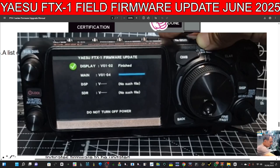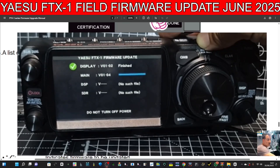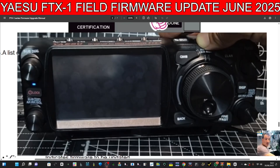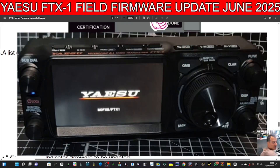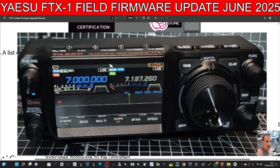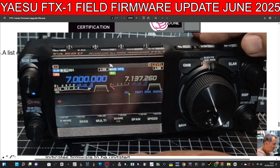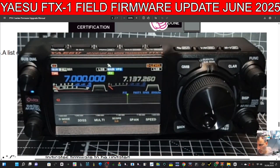It will be easier on the next update because you won't need to do the bootloader. Honestly, the bootloader just meant turn the knob five times and load one extra file — that's the only difference. The word 'bootloader' is a scary word but it's really not a big deal. It's all back on looking great — let's go on to the factory reset.